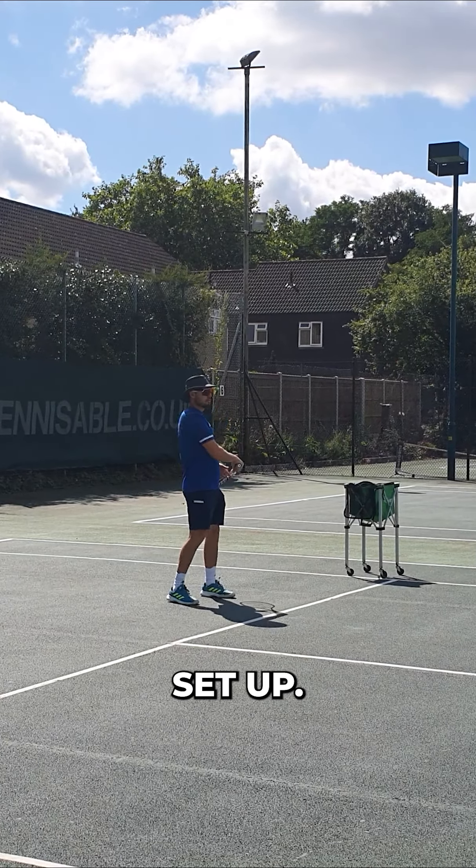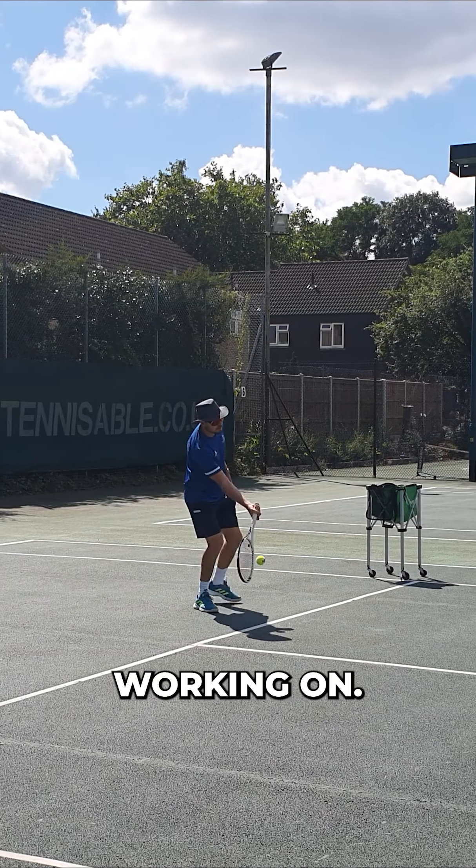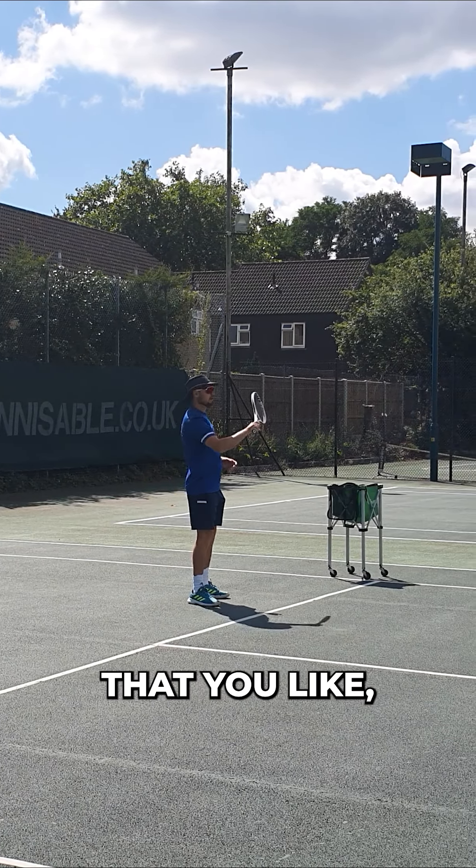You'll tend to stay with your racket throughout your tennis career and build your game around that. Then you can change your peripherals — you can change your grips, which you've been working on to find a grip that you like. You've got your strings as well.